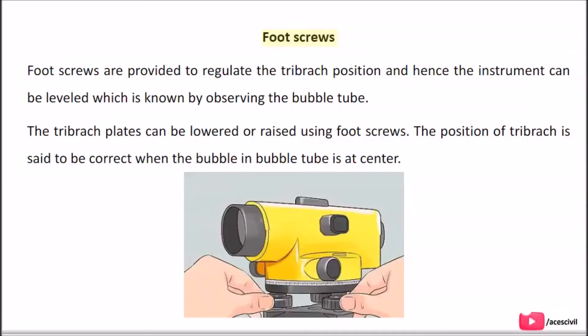Foot screws are provided to regulate the tribratch position so that the instrument can be leveled, which is known by observing the bubble tube. The tribratch plate can be lowered or raised using foot screws. The position of the tribratch is said to be correct when the bubble in the bubble tube is at centre.